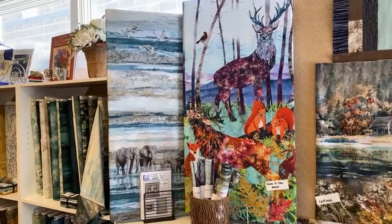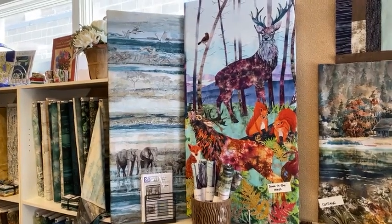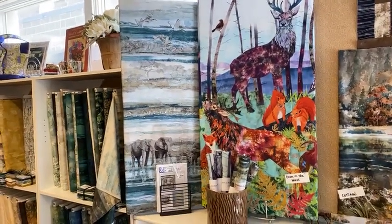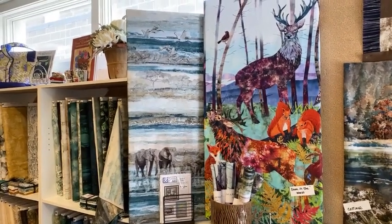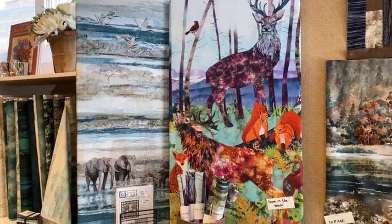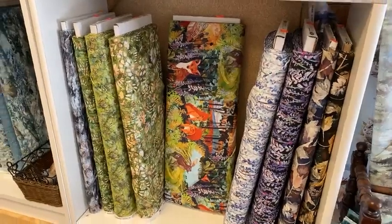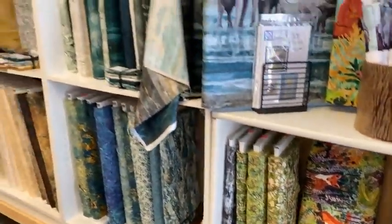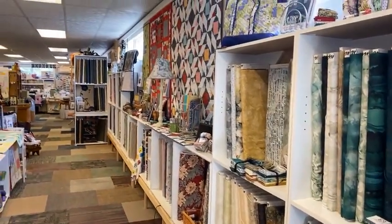Hi everybody, beautiful Sunday out there today. I'm going to do just a quick partial shop tour of some things that were new. It was rewards week this week and we were busy, didn't have a chance to get to the live, so I thought I'd just show you some things today — that beautiful 'In the Woods' panel and the coordinate that goes with it we still have.